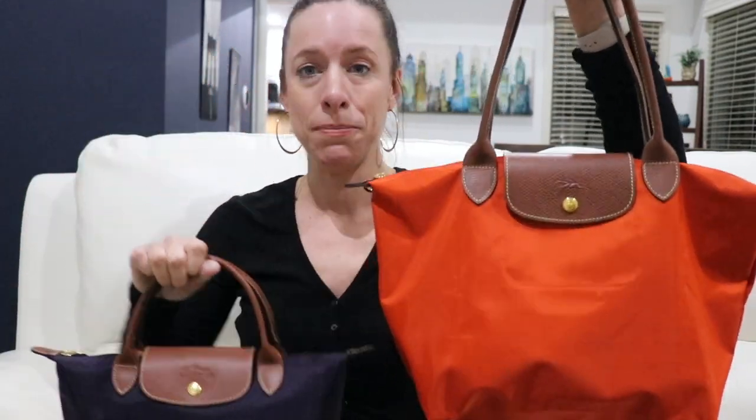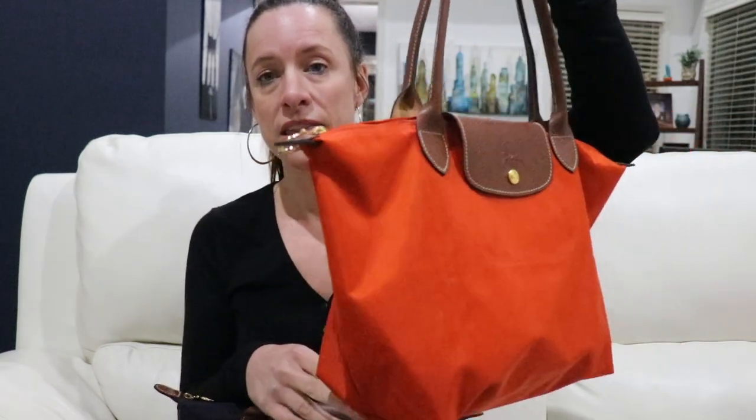On the website they're both listed as smalls, but there is definitely a difference. To me — and a lot of people agree — this long handle version is actually more of a medium bag because it is larger in size, yet Longchamp still calls it the small.